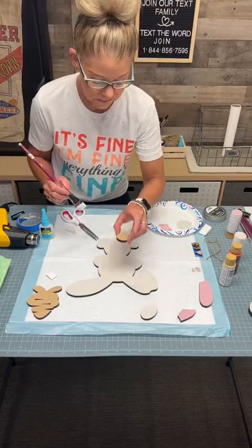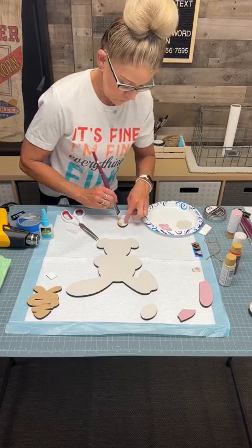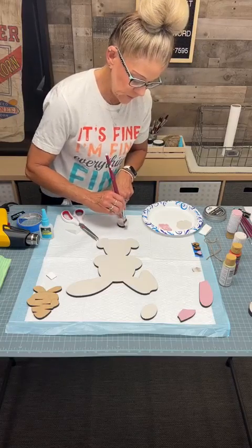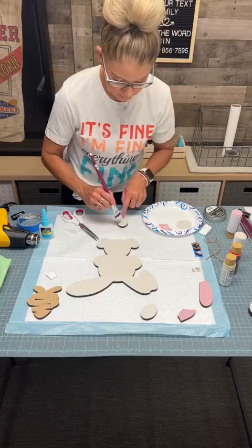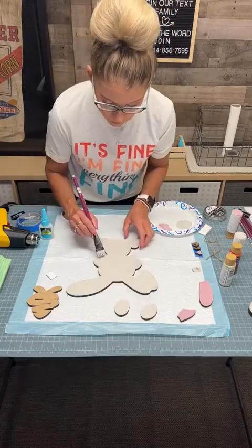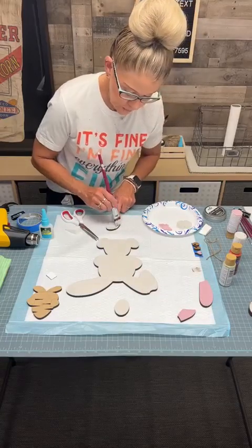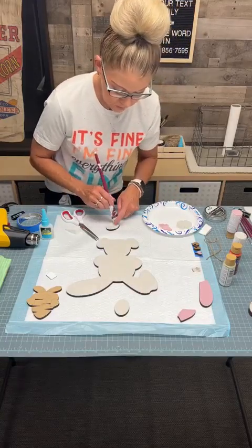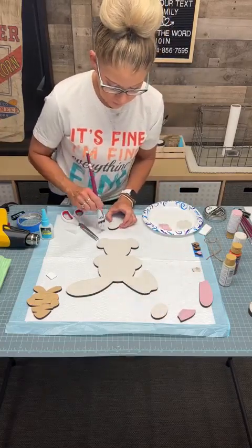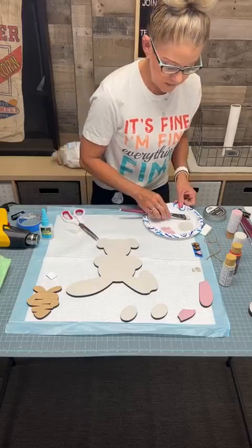There's one footsie, and here is the other footsie. My brush is wanting to let these little bristles out — that happens especially when they're new brushes. Don't freak out, just go ahead and let them dry and then they'll rub right off. Our bunny is looking fantastic, he's so cute. You can paint him white, you can paint him brown, you can paint him gray — whatever color is your favorite.